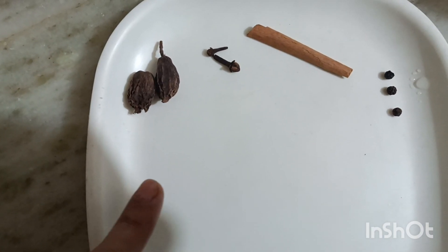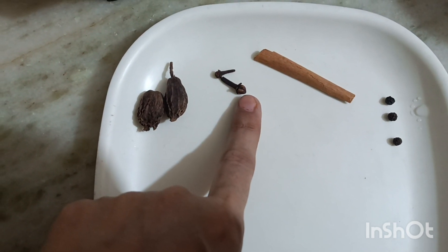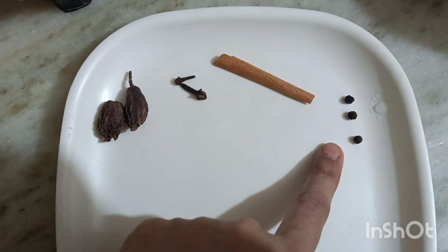I will add a little water on it. Now I need to make a good sauce. For this, I will add 2 large leaves, 2 long leaves, 1 large leaf, and 3 green leaves.